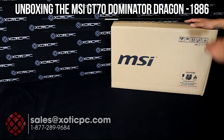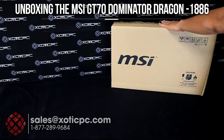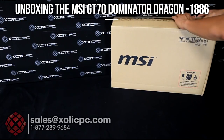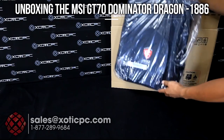Hi everyone, thanks for checking out our video. Today we have in front of us the MSI GT70 Dominator Dragon Edition 1886. I'm going to do a quick unboxing of it for you, show you what's included with it. Outside here we have the shipping box. Go ahead and pop it open, and in the back you're going to see a backpack is included.